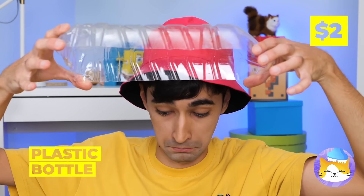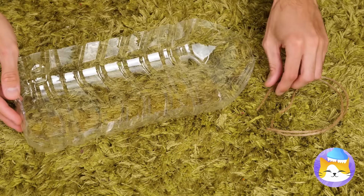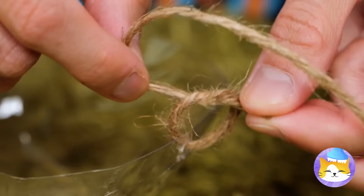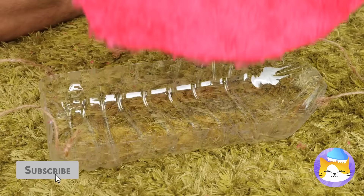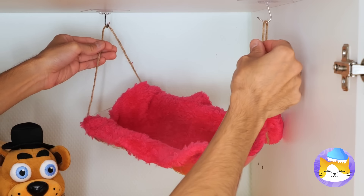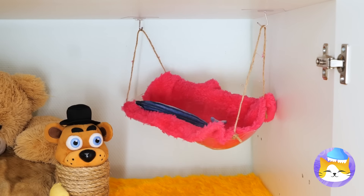Next, slice up a big plastic bottle. Add some twine on the sides to make handles and add something soft. Hang up a tiny kitty hammock with a special surprise inside.